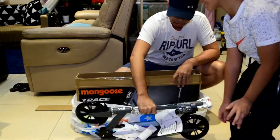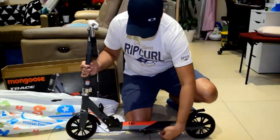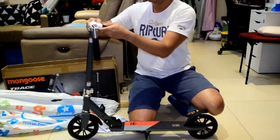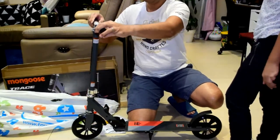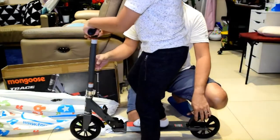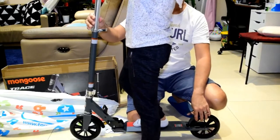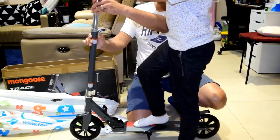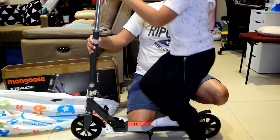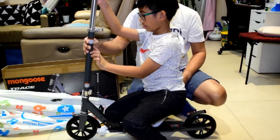You don't have to assemble it, you just have to unfold it. This is how you adjust or extend the handle — it's like luggage. There's a latch and then you push it and then it comes out to different positions.